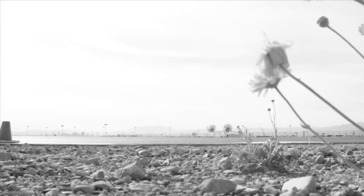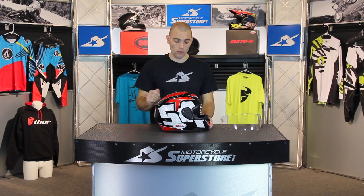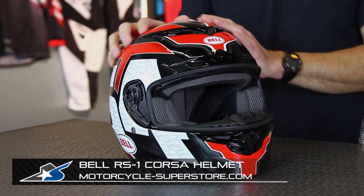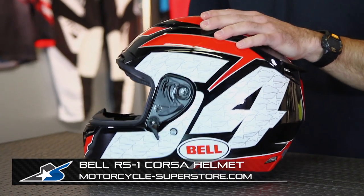If you're in the market for a street bike helmet and you're one of those guys who wants to dabble in track day use, this is exactly what Bell has designed for you. It's a mid-price point helmet, so it's fairly affordable, and you're going to find lots of nice features like we've covered. Check out all the different styles and sizes — there's lots of different looks for this helmet. You can find them at MotorcycleSuperstore.com.